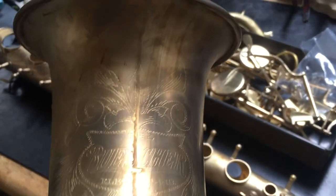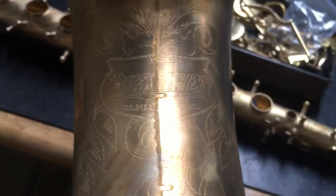Here's the Aristocrat — or Truetone. This is the Aristocrat that we are sort of... no, it's the Truetone that we're aristocratizing.